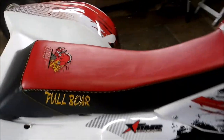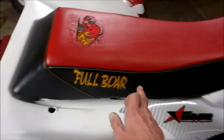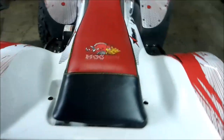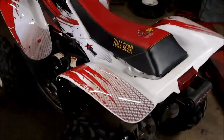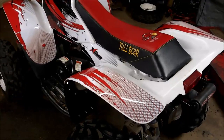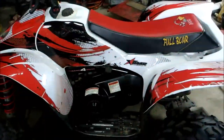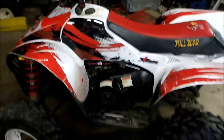I'll post a link on where to get that. I told them basically what I wanted and they embroidered all that stuff in — all my colors I wanted — and they did a great job. Also got the AMR graphics kit on eBay, just turned out sharp.